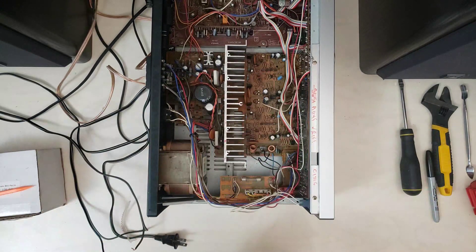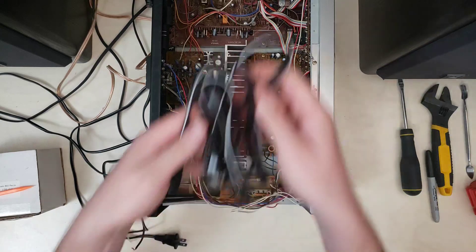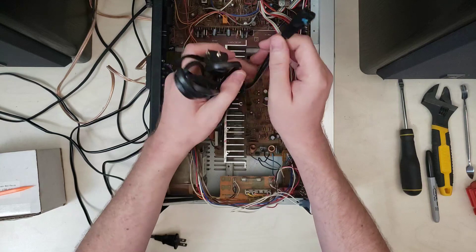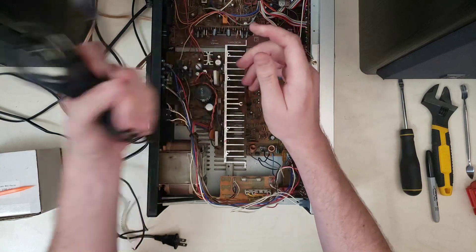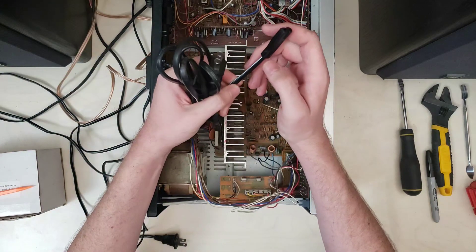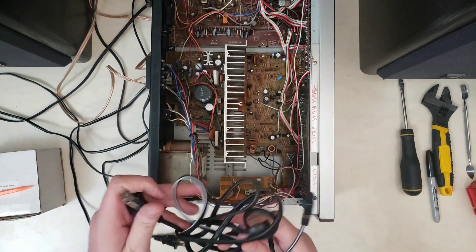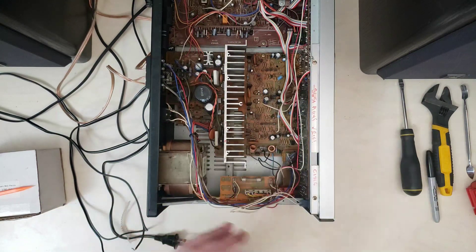So we're going to go ahead and replace it. I found in my collection of power cords one of these — it's polarized, a little bit nicer than the one that's on there, but pretty similar. We're just going to chop this end off and then this should do the job.